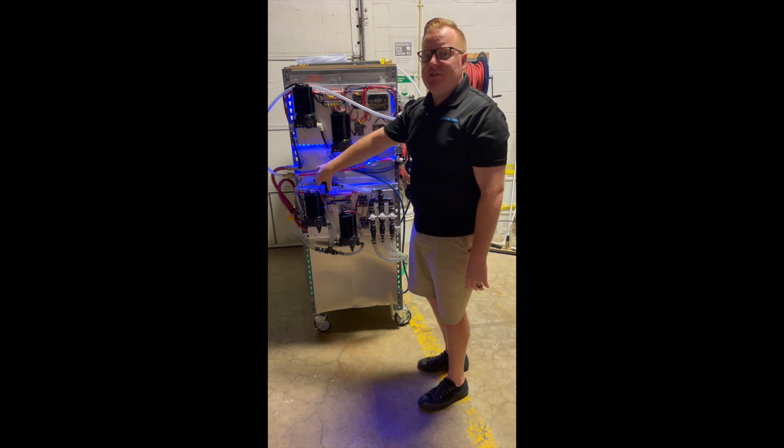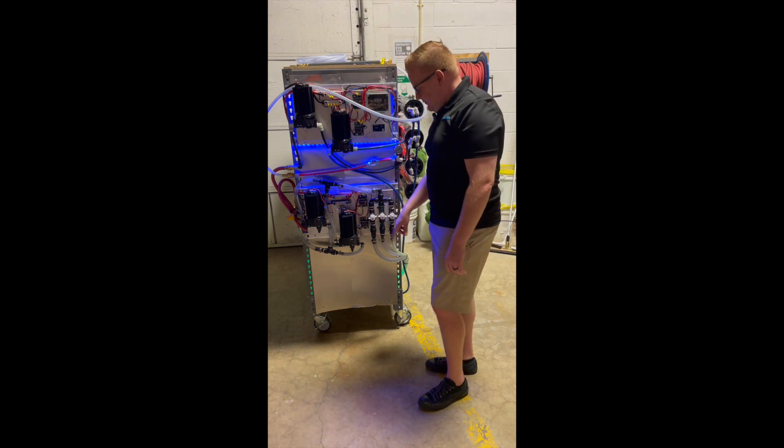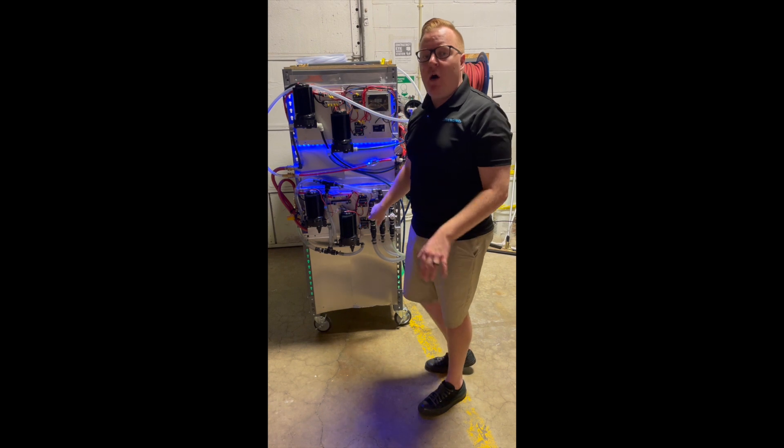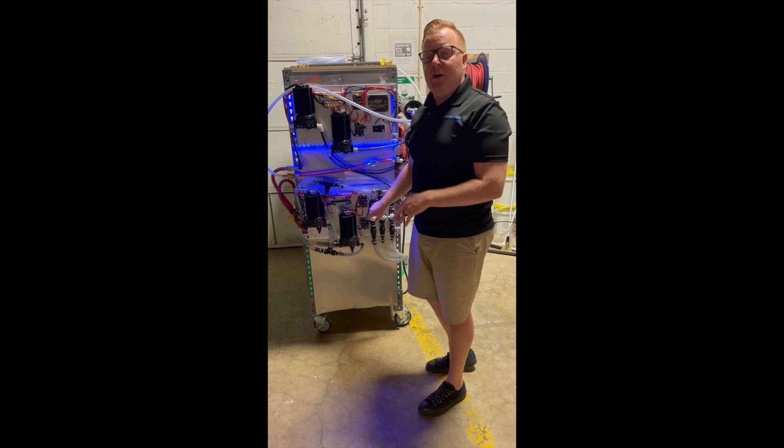We've got all three of those tanks around the back here plumbed up already, so these are going to pull from those tanks and you're going to be able to change these metering valves on the fly to get exactly the mix ratio and the percentage mix that you want for soft wash cleaning.